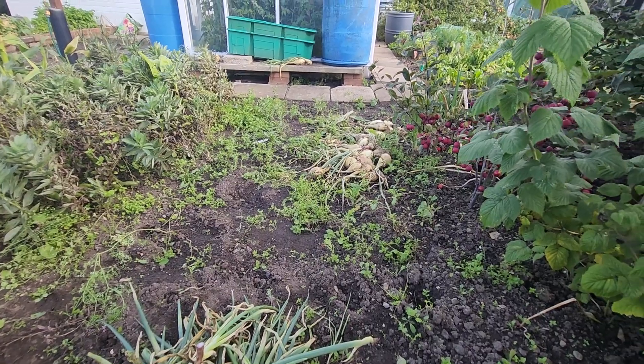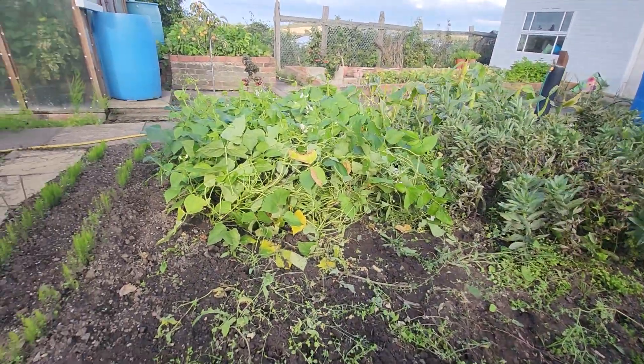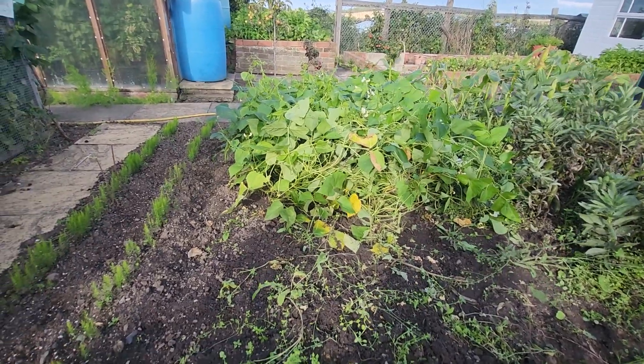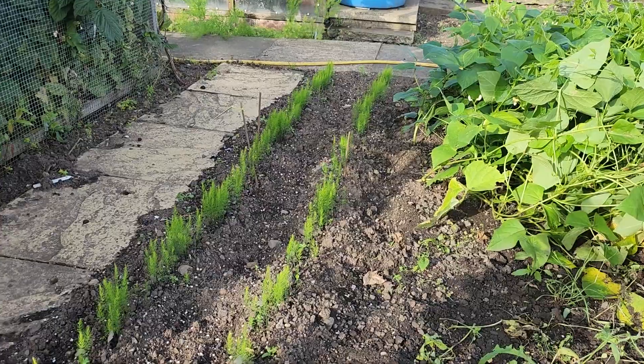Then I'm going to harvest the calcium onions. The asparagus is going very well too, I hope.